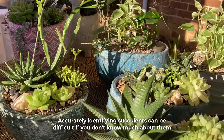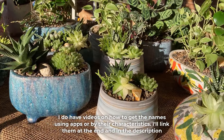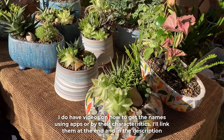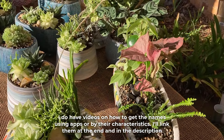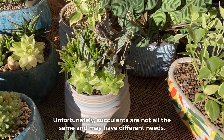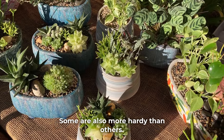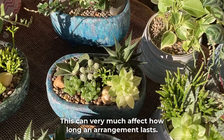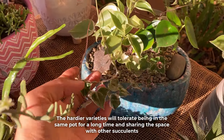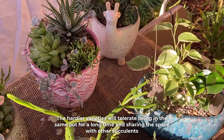Accurately identifying succulents can be difficult if you don't know much about them — I do have videos on how to get the names using apps or by their characteristics. Unfortunately succulents are not all the same and may have different needs; some are also more hardy than others, which can very much affect how long an arrangement lasts. The hardier varieties will tolerate being in the same pot for a long time and sharing the space with other succulents.